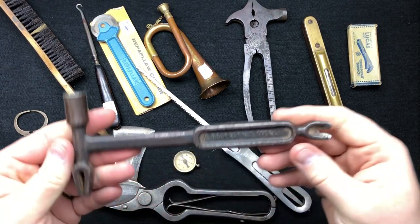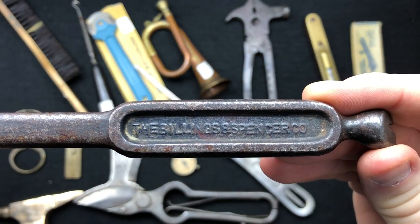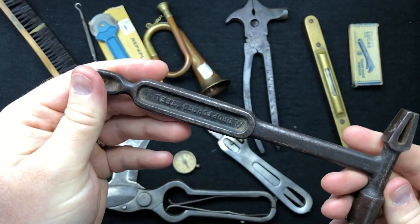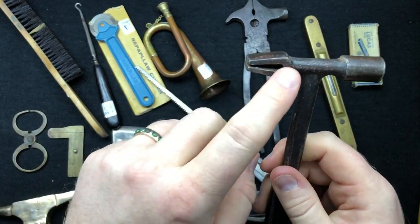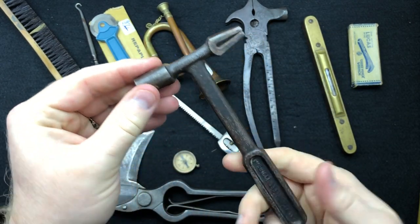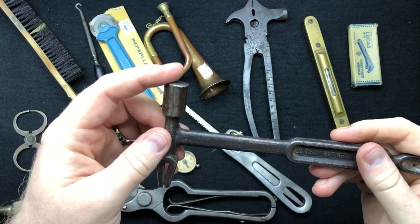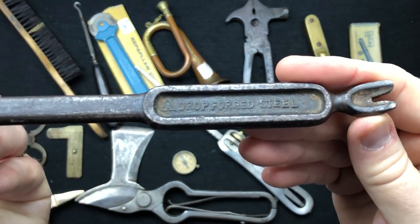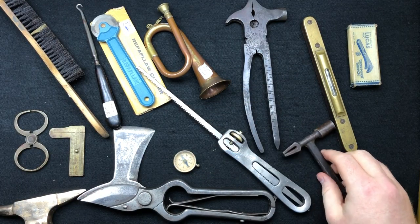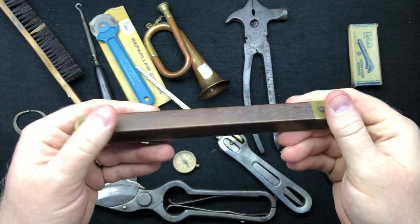We've got a really cool little hammer - this is a Billings and Spencer little hammer. It's got a little cat's paw on the end, a little claw nail puller. I'm not sure what this end is for - possibly sheet metal bending, or maybe you put a nail in it. You can see the 'B' there for Billings and Spencer. Really like that - I paid about 18 pounds including shipping for that.